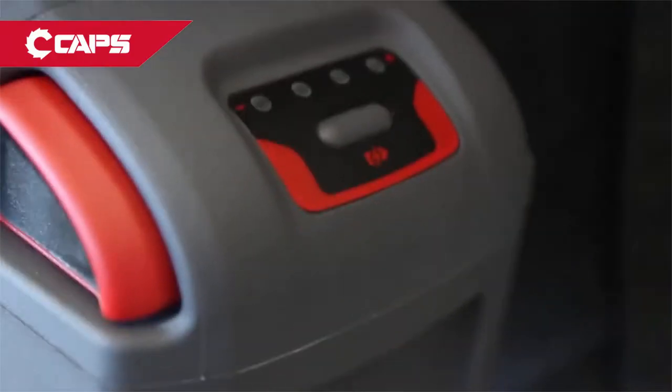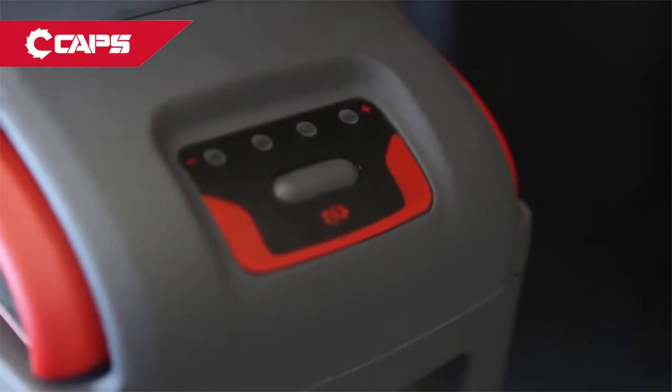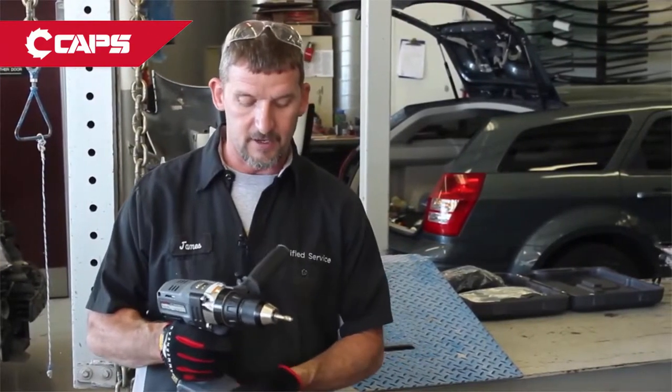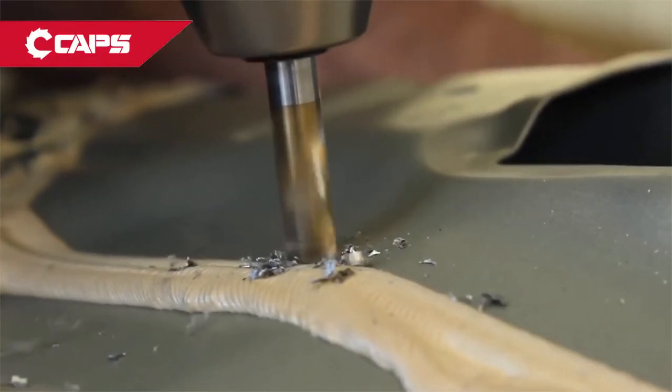With an interchangeable battery, you can use one tool and then if you need to use another tool, all you have to do is change the battery. The good thing about this battery is it's got an indicator light that will tell you how much charge is on it. With it being a 20-volt system, it's got plenty of power.